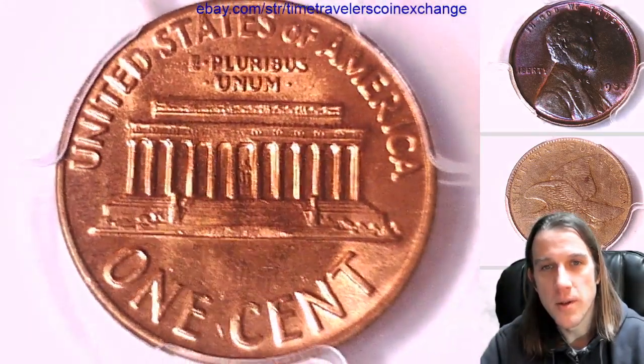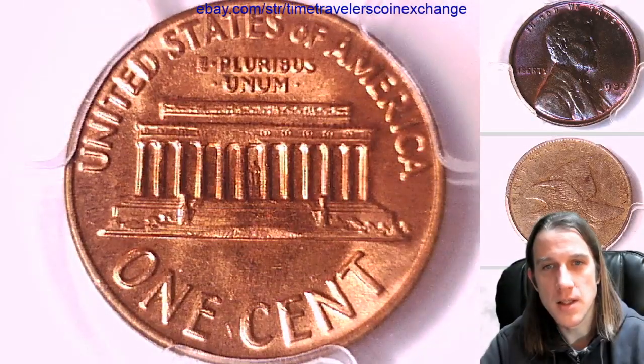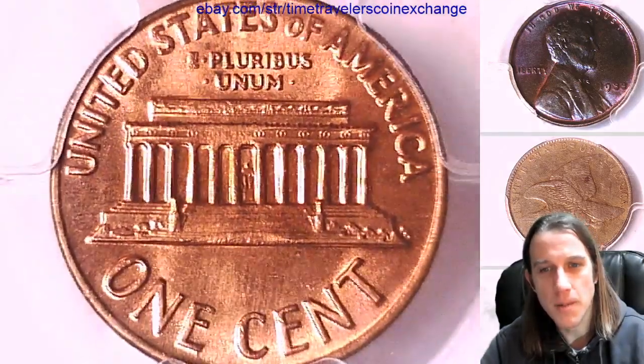The reverse for the most part is normal, but then it seems like 'United States' gets a little fuzzy. I can try adjusting my camera for the next coin if we're having the same problem.